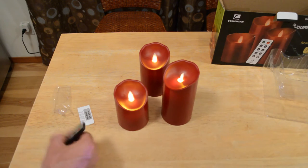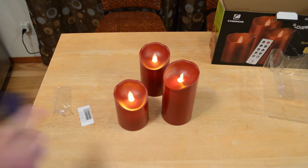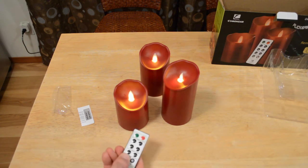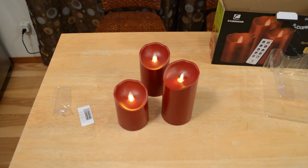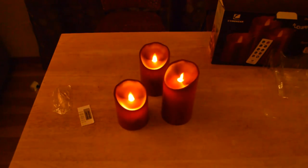These have a timer and also a dimming feature. Pressing the dimming on the remote — yeah, that's cool, very responsive. You can have them bright or dim. There's a light mode and a candle mode. In candle mode, you can see it actually flickers. I'm going to turn off the lights so you can get a better view.